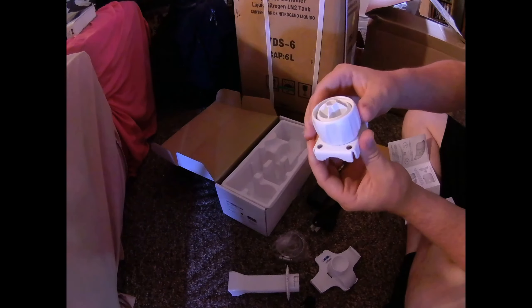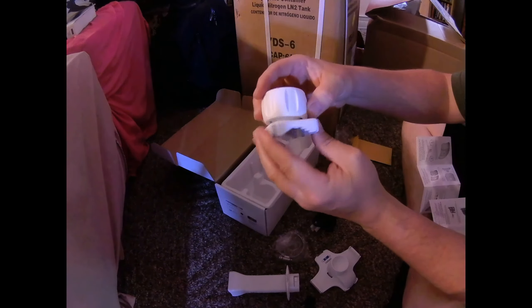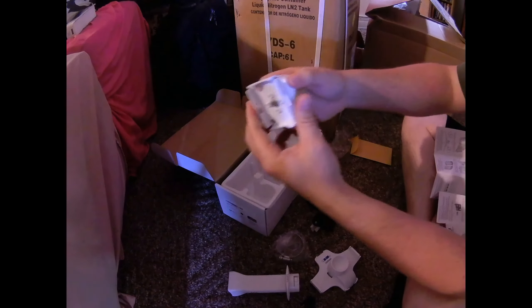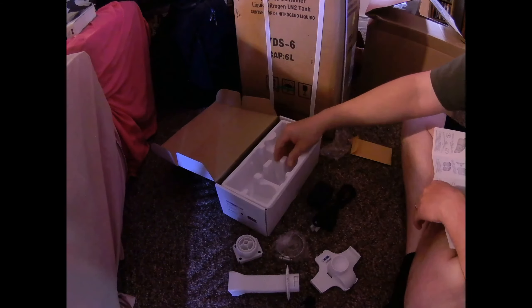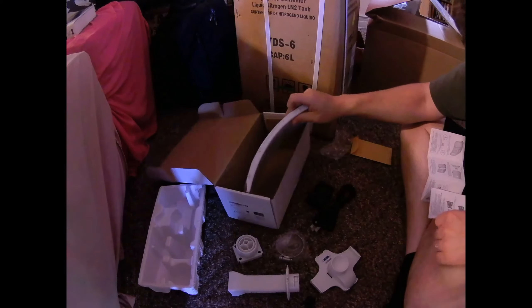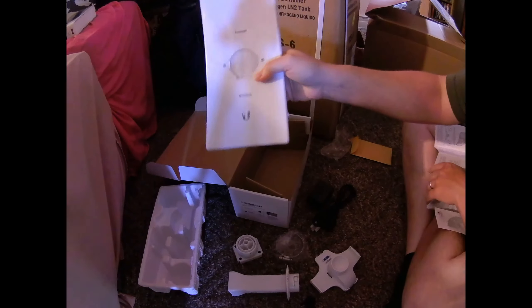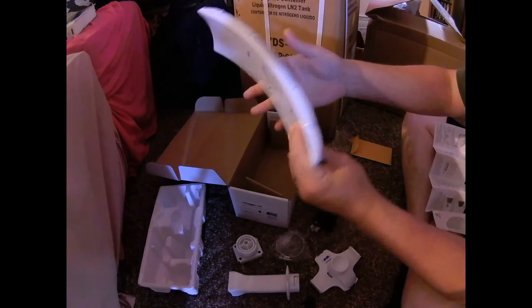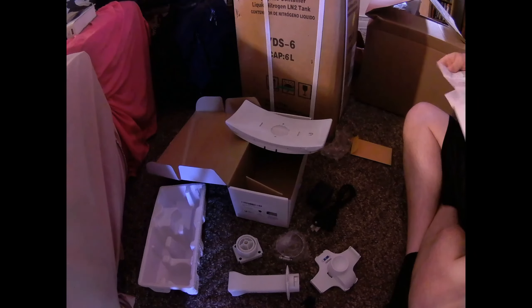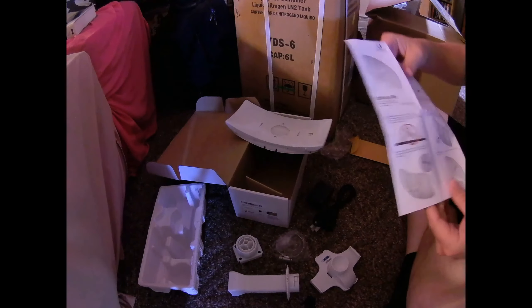Then you have what's officially called the ball joint mount with the lock nut. We don't always call things what Ubiquiti officially calls them in the field, so I'm actually looking at the quick start guide for the proper names. Underneath you have what I would call a reflector — and yes, they're calling it the reflector assembly. There are actually three pieces in there, which we're going to open up in just a minute.